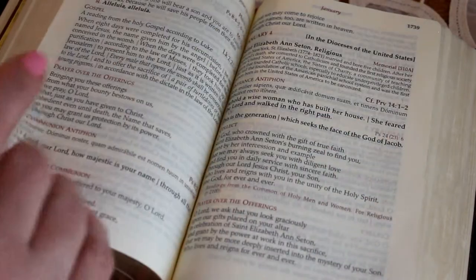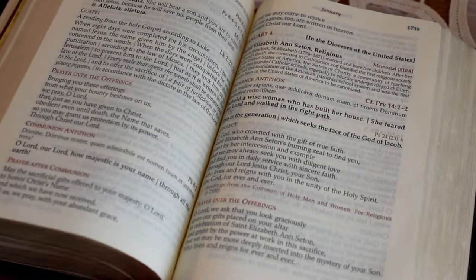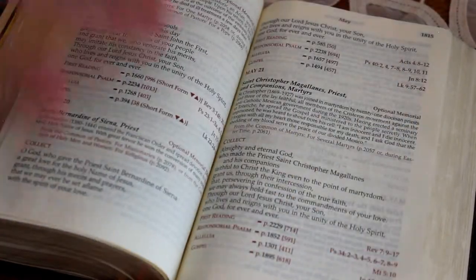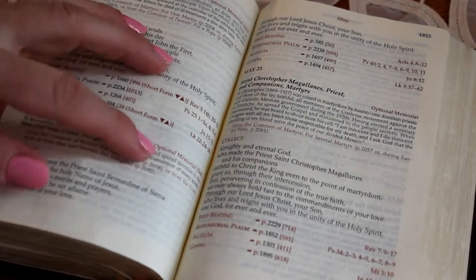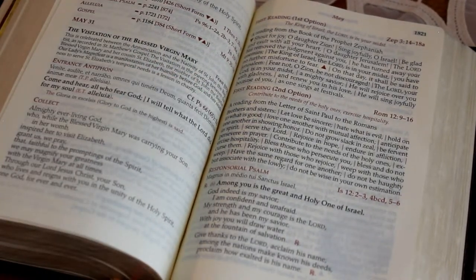This gets a little tricky during the week because you never know if the priest is going to use the propers for the saint's feast day or the propers for ordinary time. I use a burgundy ribbon to mark where we are in the year. There are optional memorials where they don't have to use these prayers, and other feast days such as the Visitation of the Blessed Virgin, which is a feast day, so they'll have all of the prayers.